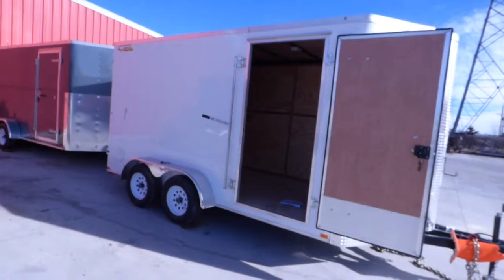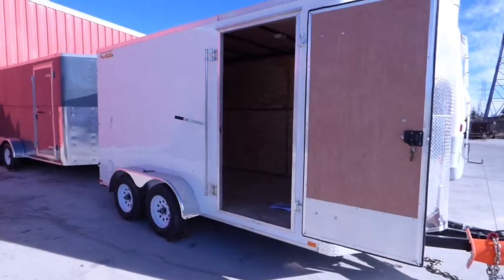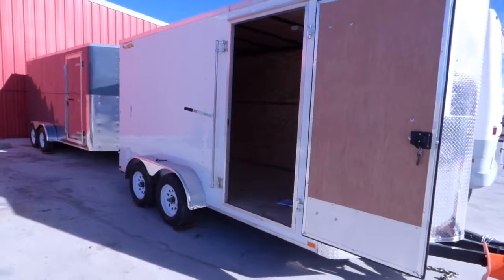Seven by fourteen tandem axle enclosed cargo trailer with a 37 inch side door, seven foot three interior height, and rear double doors.